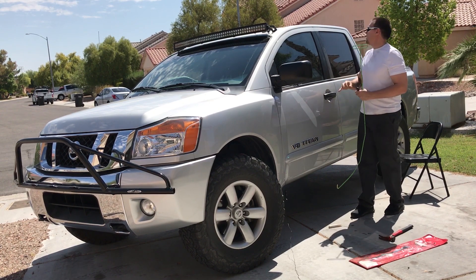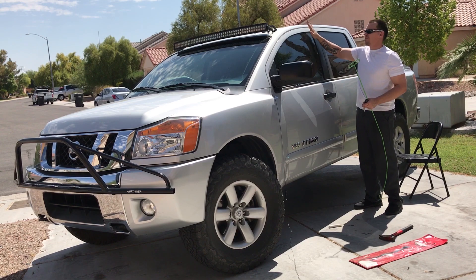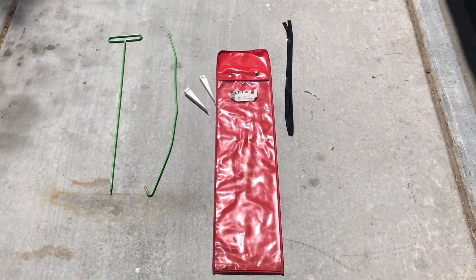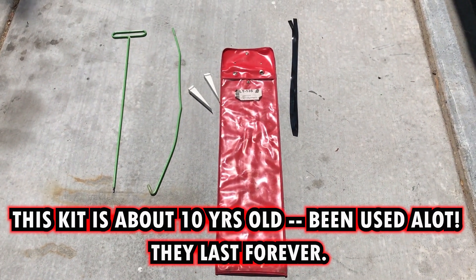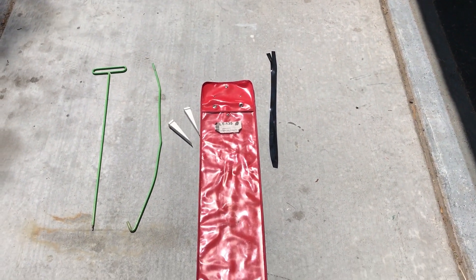We got our keys back, and as you can see nothing happened. As long as you don't rip that weather stripping you'll be fine. Here's what comes with the kit: you get a slim jim, two wedges, and that black wire over there — that's for getting a hold of different door locks and door handles.